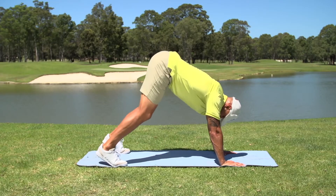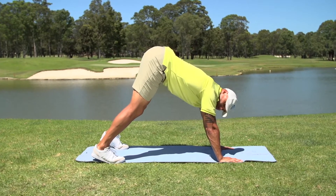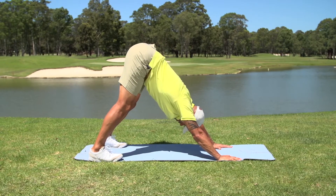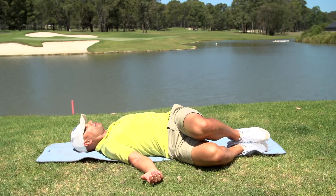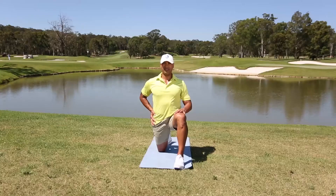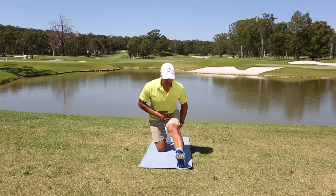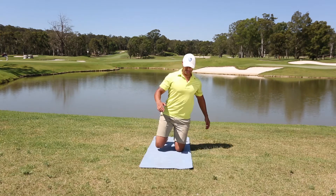The Golf Flexibility Mastery Program includes 12 golf-specific stretching exercises designed to increase your flexibility and range of motion in the most important muscles used in the golf swing, such as the legs, hips, lower and upper back regions. It also includes a very easy-to-follow 8-minute flexibility program that you can perform before, during or after a round of golf. You can even perform it at home or in the office.